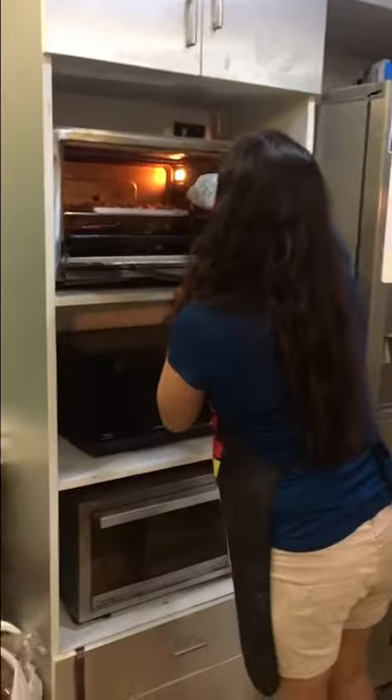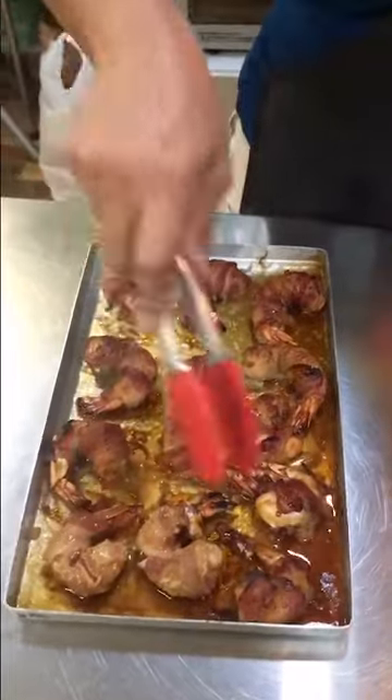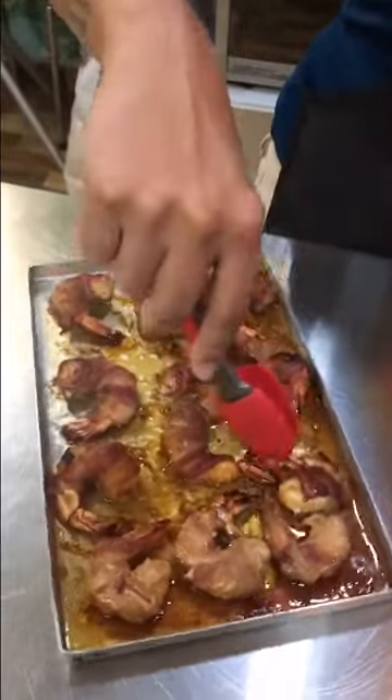It has been baking for 10 to 15 minutes. I will now turn them carefully and brush them with more sauce, then put them back in the oven to bake for another 5 minutes.